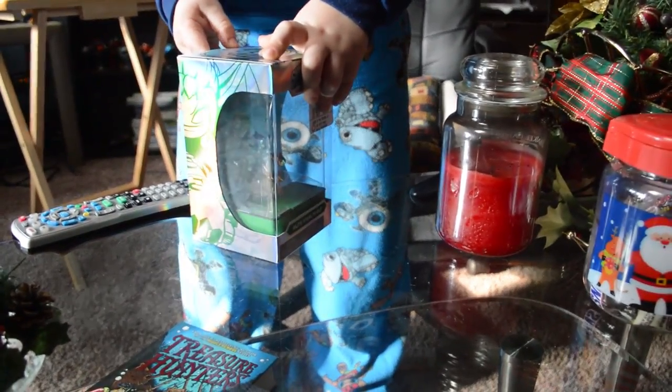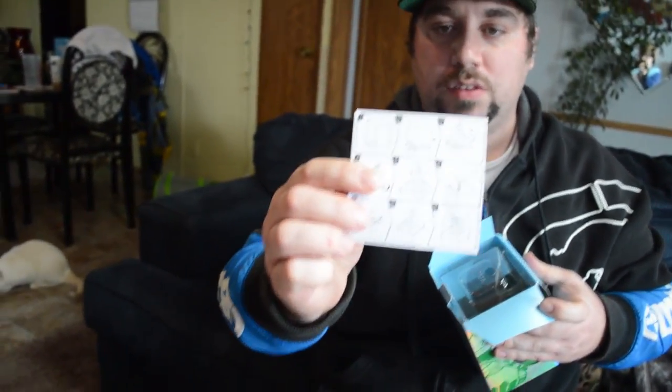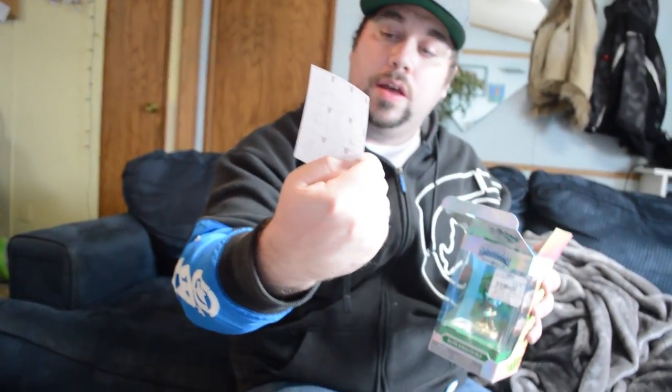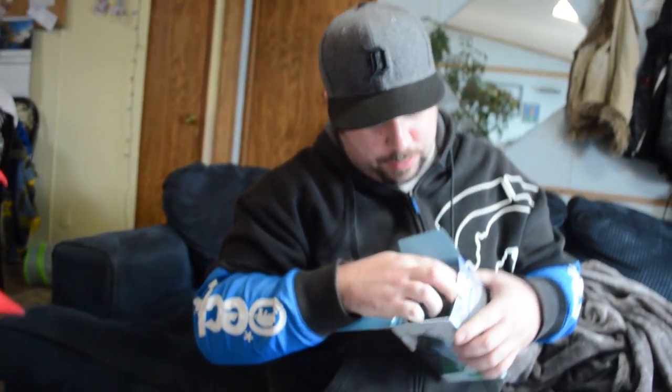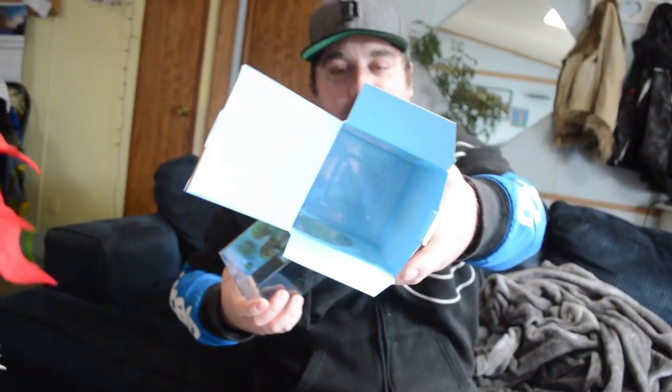Now let's unbox this baby. She is just too awesome. We're going to open this really nicely — it's got a nice little tab to open this up. We've got a cool little sheet that tells us exactly how to open the case up, so you can unbox it really, really nicely. This is cool instructions. You can keep her really, really pristine and in her collector's case. We've got a little plastic piece on top so that it doesn't break the case, and on the bottom part of the box as well. That's awesome.